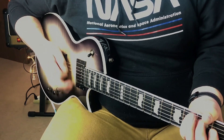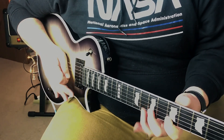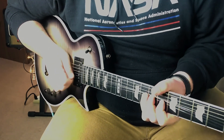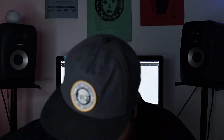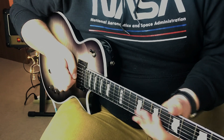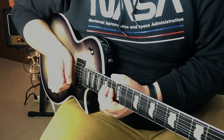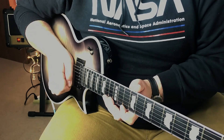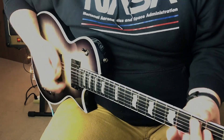Here it is, the coil split. Let's go to the neck pickup — neck pickup, just the neck. Here it is split. Man, I love the neck pickup with this guitar.